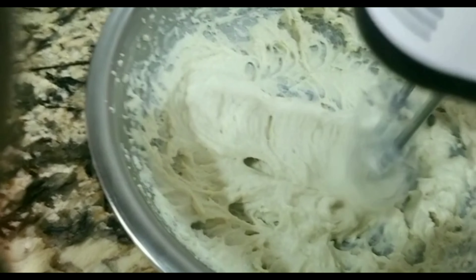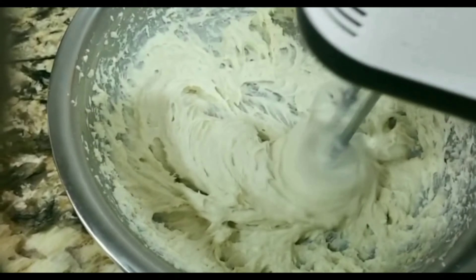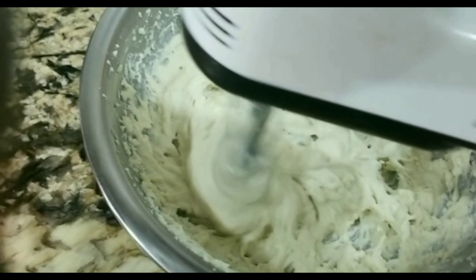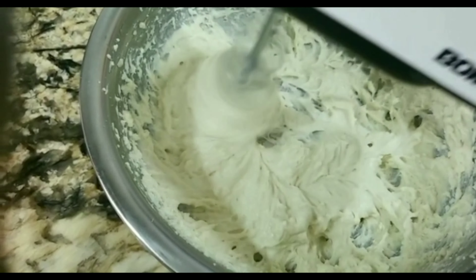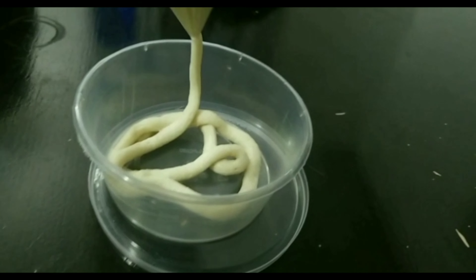At this point, please do not forget to add glycerin so your hair will not become too dry. After whisking, transfer it into any container you want to store it in — I'm using a rubber bowl to transfer mine.